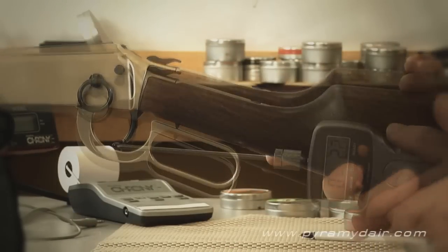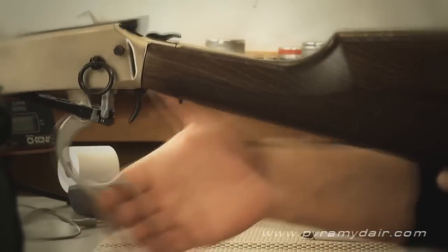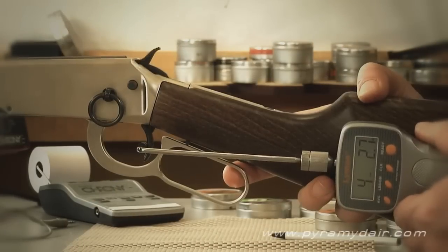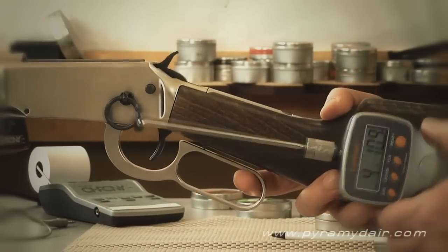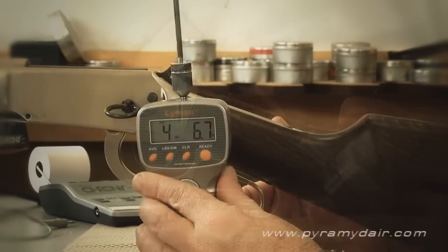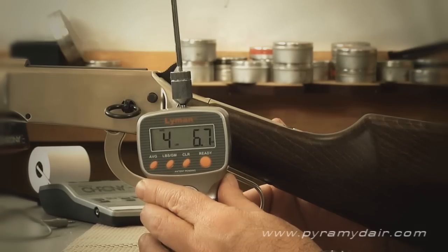Although the trigger on the Walther lever action is non-adjustable, I found it crisp and easy to get used to after a few hours of practice. Five pulls on the trigger gauge gave me an average of 4 pounds, 6.7 ounces.